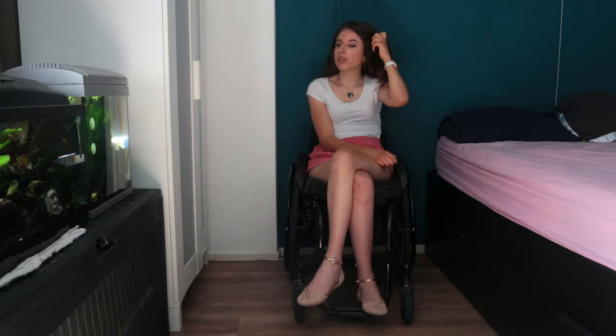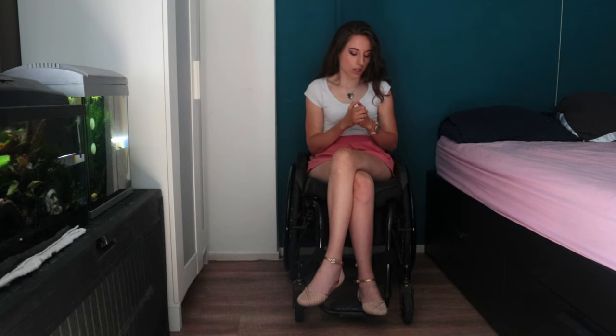Hello everybody and welcome back to my channel, how are you guys? I hope you're good. In today's video I want to show you finally the features of my new wheelchair. So let's start.